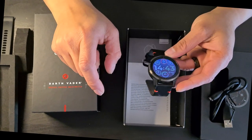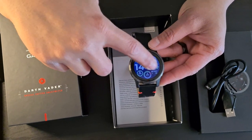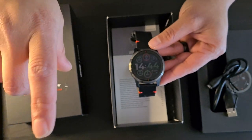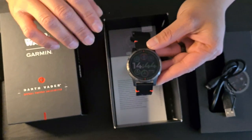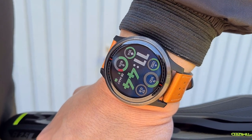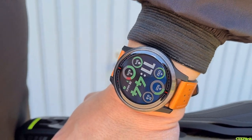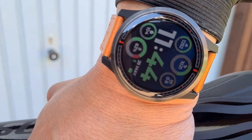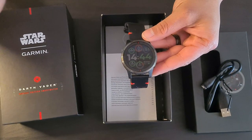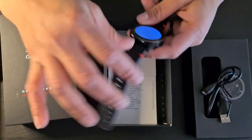This is a trans-reflective display, which means it has a backlight but it can also reflect ambient light back to your eyes, making it readable in bright sunlight. With OLED screens it can sometimes be hard to see outdoors if the nits aren't high enough, but this one handles that quite nicely.